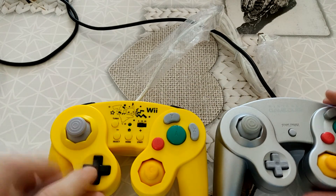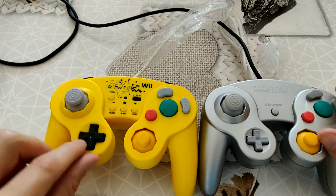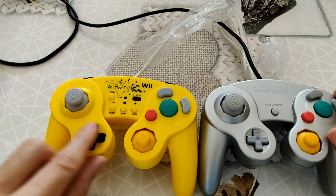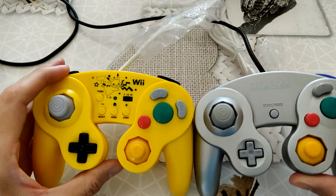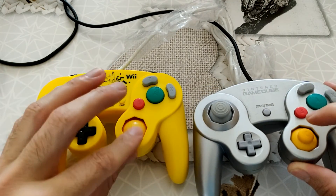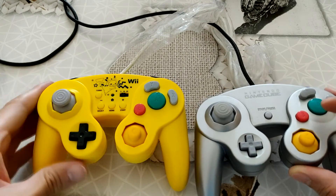Il y a quelques petits détails. La croix de la manette GameCube est plus petite que la croix de la manette pour la Wii et la Wii U — celle-ci est bien plus large, bien plus grande. Les sticks : j'ai l'impression que celui-là est un petit peu plus large par rapport à celui-là. Le C est un petit peu moins large. Autrement, au niveau des boutons, c'est exactement les mêmes.